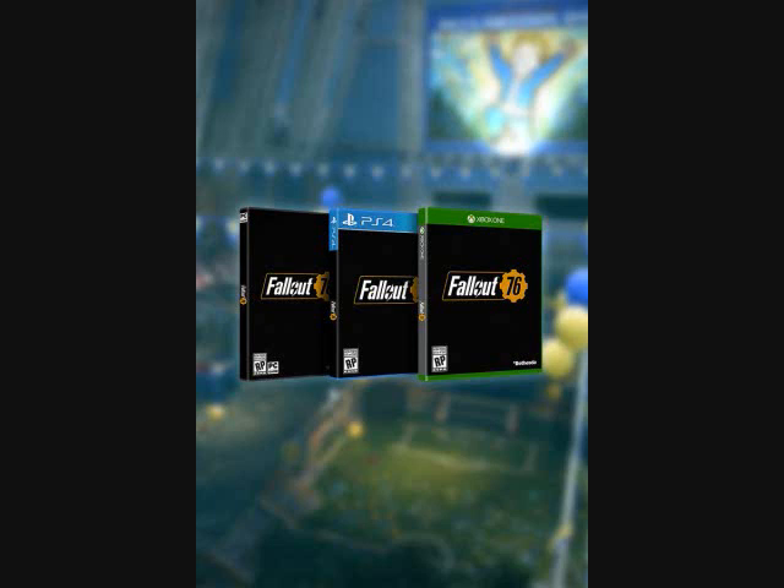You can look at my channel and tell from my intro that I'm a fan of the T-51 Power Armor, which is my all-time favorite other than the X-01.